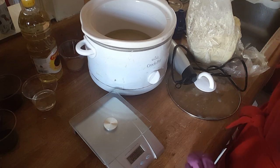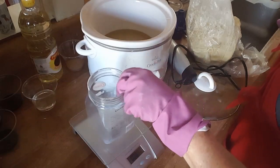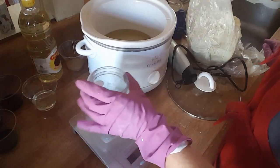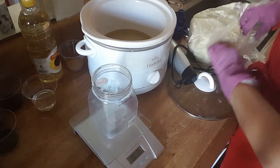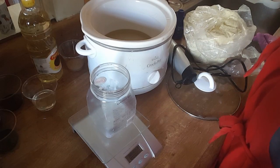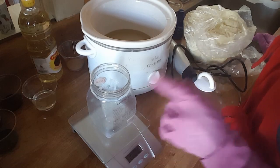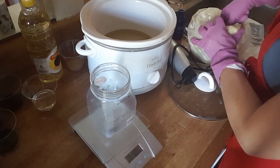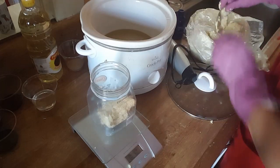I'm going to measure out 10 ounces of shea butter. I've got this old coconut oil container that I reuse — reduce, reuse, recycle. When I put it on the scale, I hit the tare button to zero it out so it's not measuring the weight of the container, and then I can get my 10 ounces straight. It's very warm today so the shea butter is very soft and the coconut oil is already liquid.